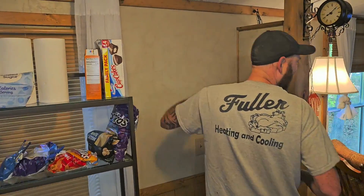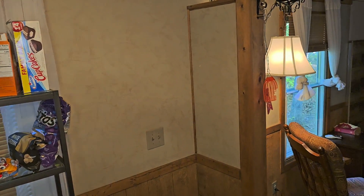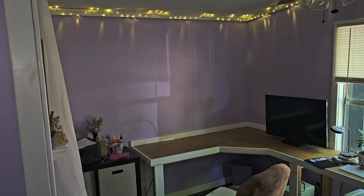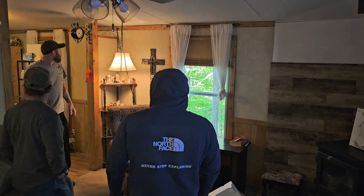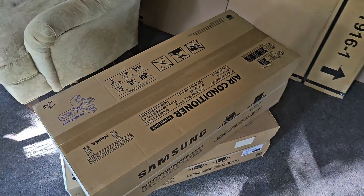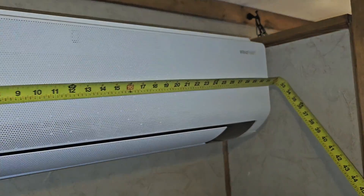We're going to put the largest wall mount air handler right here in the kitchen living room area — this is going to be a 12K. In the bedroom, we're going to put a 7,000 BTU wall mount. We've got a 7, a 9, and a 12 — this is the 7 and the 9, and they are 32 inches.